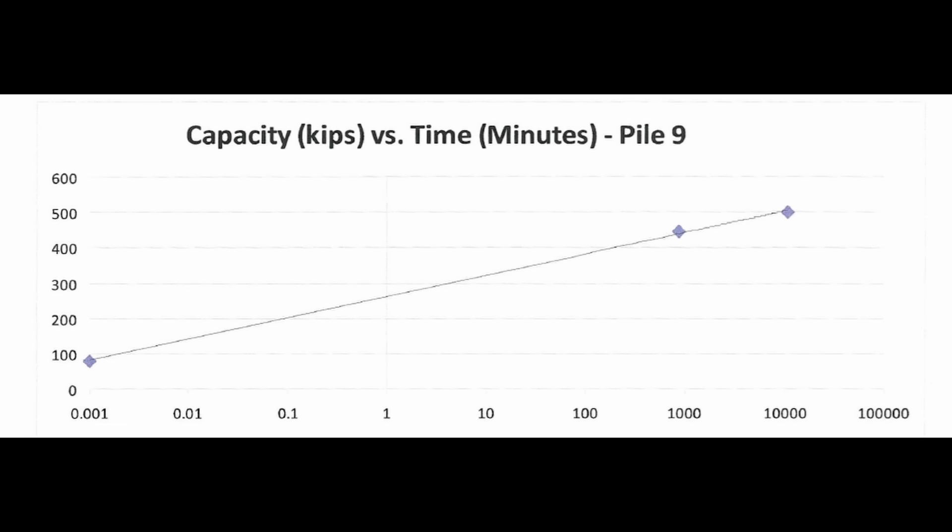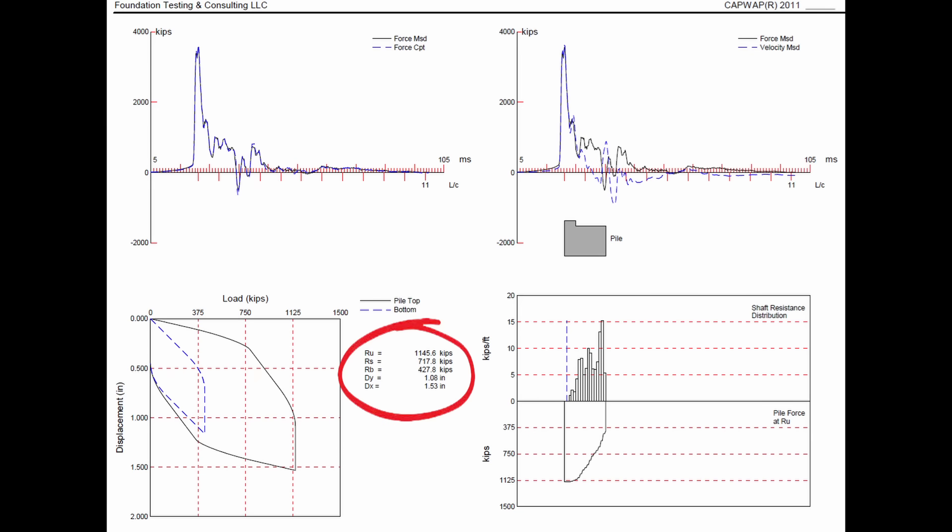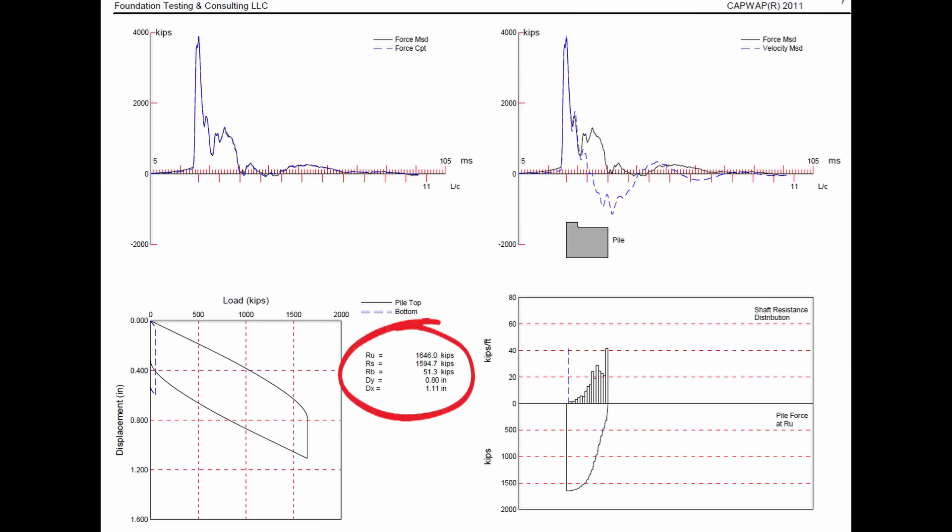Setup effects are time-dependent capacity increases that occur due to dissipation of excess pore water pressures generated during driving — essentially drainage of water around the soil particles so that the soils have more friction or adhere more strongly to the side of the pile, depending on whether it's clay or sand. For the next pile driven open-ended, they had a capacity of less than 1,200 kips at end of drive. I realized that if they tested all three piles on the bent, they could use a higher resistance factor, which would require a lower capacity for the piling. So they stopped that pile at around 1,200 kips capacity, and at about a 21-hour re-strike they got over 1,600 kips. With the higher 0.75 phi factor, they could lower their target capacity to 1,495 kips — a suggestion that saved them a lot on piling, probably 30 to 40 feet of additional driving.